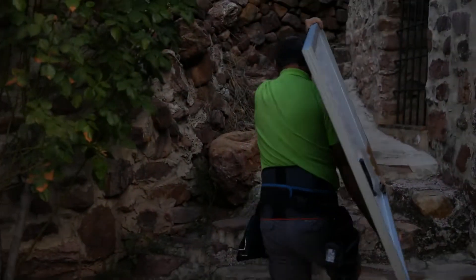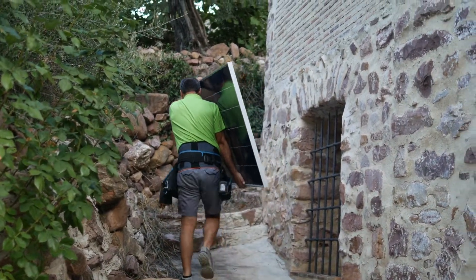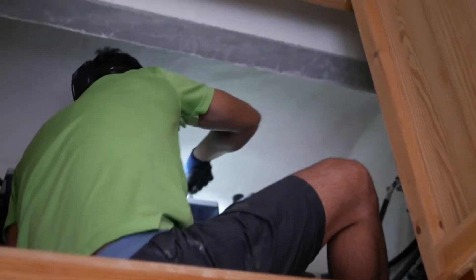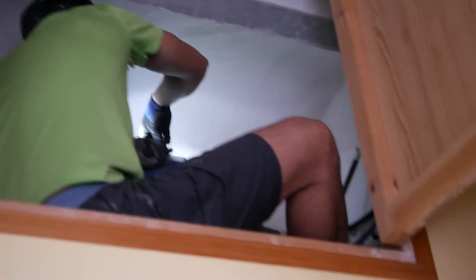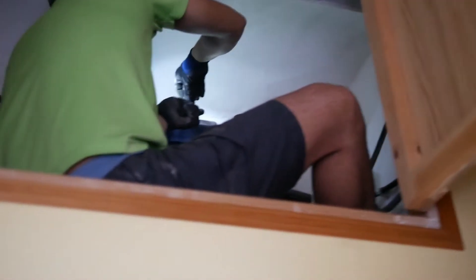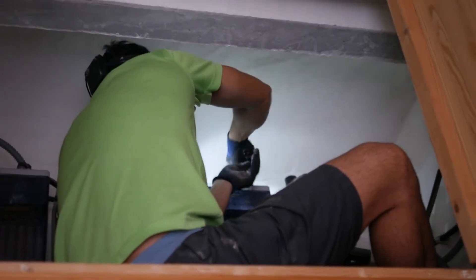There goes up the first panel! Just wanted to take a second to give credit to the part of the work which is not visible. While Jose Sr. is up there installing the panels, down here Jose Jr. is installing the whole brain of the system.